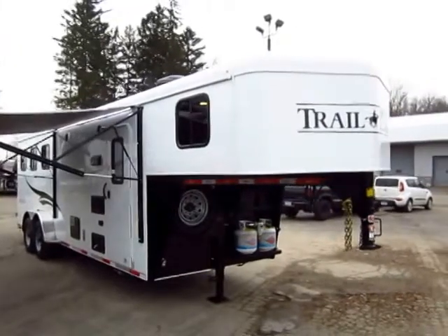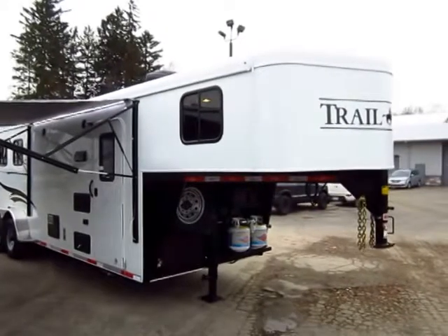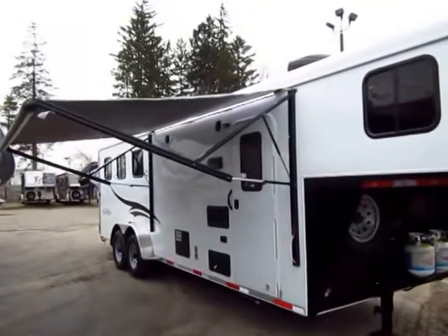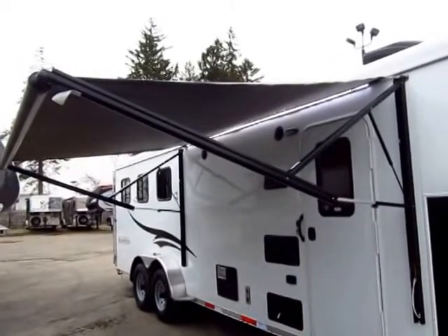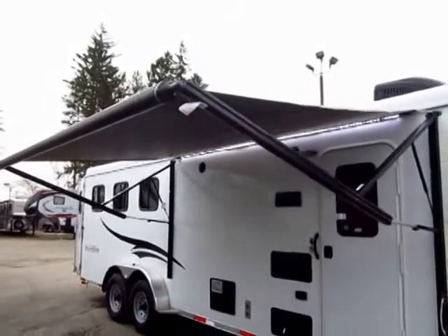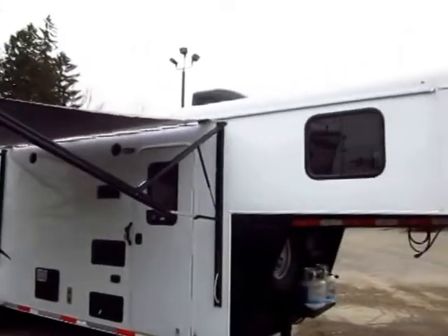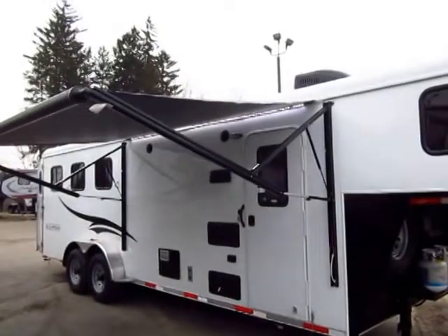Bison Trailhand 7308 here at Haled RV of Coldwater, Michigan. Bison is the number one producer of Living Quarter Horse Trailers, and the Trailhand is unapologetically their down and dirty working man's trailer. It is made for rugged use, it's made to be used a lot, and to perform. But even though this is their down and dirty model, they don't skimp on the construction — all they do is scale down the features a little bit. You're not spending money on a fancy graphics package; it's a white skin. It gets the job done, that's what this trailer is all about.